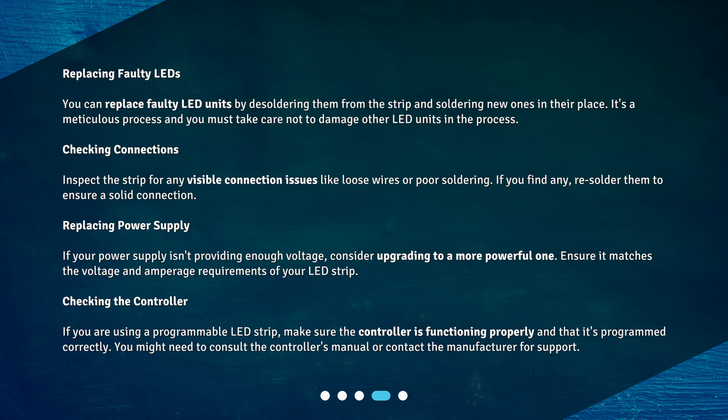Replacing power supply: If your power supply isn't providing enough voltage, consider upgrading to a more powerful one. Ensure it matches the voltage and amperage requirements of your LED strip.